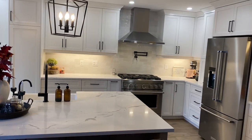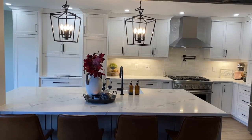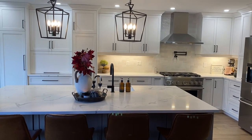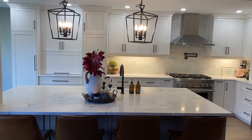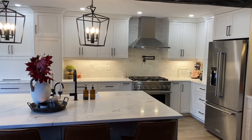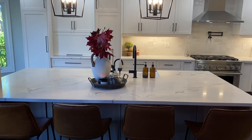Here it is! I'm going to give you a little overview — I could not be happier with it. Goodbye darkness, hello brightness! The colors have definitely brightened up the kitchen a lot.